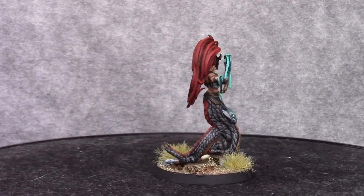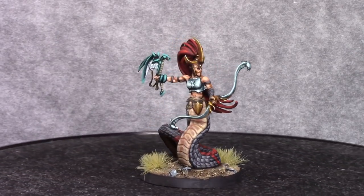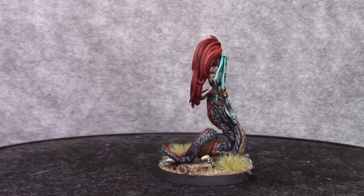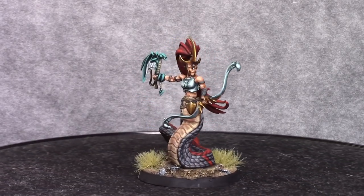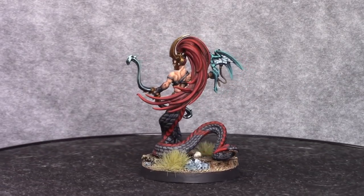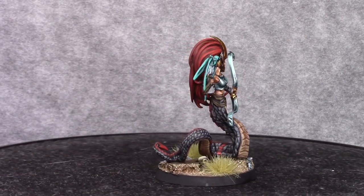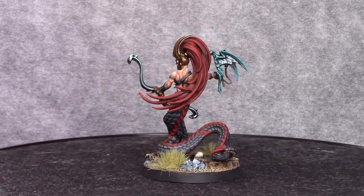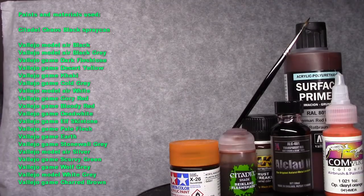I added some tufts and this is the end result. I had quite a good time painting this model — it took quite a long time as well. I never count hours but I imagine this took around 6 hours to paint, so it's quite a lot of time. I hope you liked this video — like, share, subscribe if you want, leave a comment if you want, especially if you think I should improve something, let me know. Thanks for watching and I hope to see you next time, bye bye.